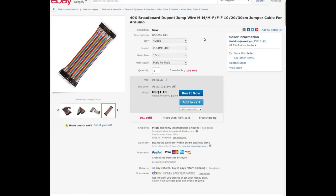40x breadboard DuPont jump wire — male to male, female to female — in 10, 20, and 30 centimeter lengths for Arduino from Fashion Jewelries. 40 pieces; I chose the 10 centimeter male-to-male ones. I got these at auction for 80 cents for the pack of 40. The regular price is $1.49, so a bit of a discount, but they're still not that expensive anyway.